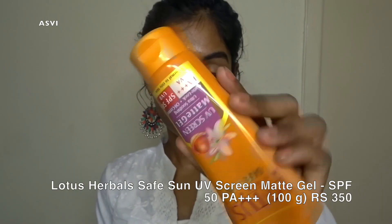For sunscreen I'll be using Lotus sunscreen — it is the best sunscreen I have ever used and my favorite. First, it is not oily at all, it has a matte finish. Second, it doesn't leave a white cast, which is something most sunscreens do and I don't like. This Lotus sunscreen is very good in that regard and it does its job. It has SPF 50, which is great.